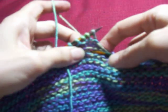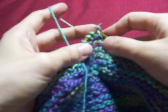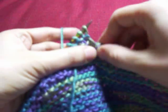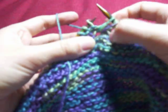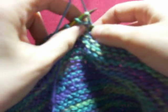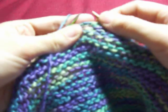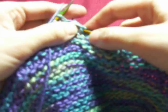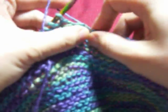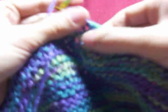You knit into this one, pull the yarn through, knit the next stitch on the left needle, and repeat — 2, 3. By the fourth time you'll have to pull a little bit to insert the tip of the needle into the center stitch, but it still works. This is the fifth time. Done.